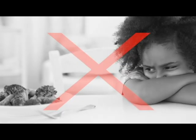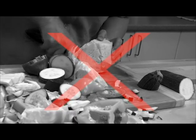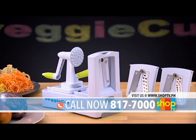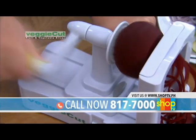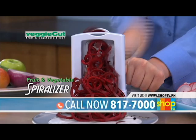Are you having a hard time making your kids eat veggies? Do you spend too much time cutting and chopping fruits and vegetables? Now, here's the best kitchen tool that can help you solve all that. Introducing VeggieCut — the safest fruit and vegetable spiralizer that you'll ever need.